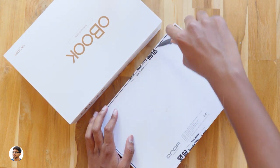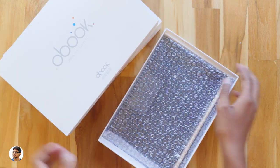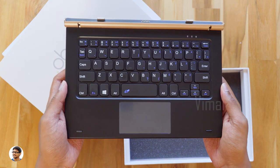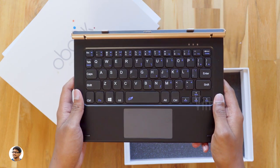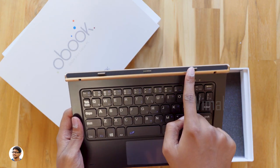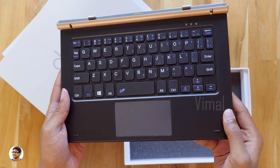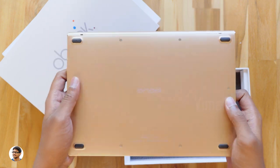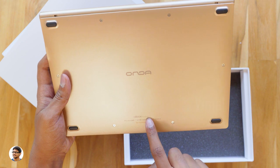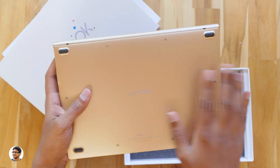Let me grab my knife and cut this tape. So here is the keyboard — this is the magnetic docking keyboard. It's made of plastic and aluminum and definitely feels heavy, weighing about 530 grams. You've got the contact points over here. It's a plug and play keyboard powered by the tab. You also got a trackpad on it. The back is made of aluminum and has the Onda branding. It says Obook Keyboard 2. You've got 4 rubber footpads and the build quality looks decent.